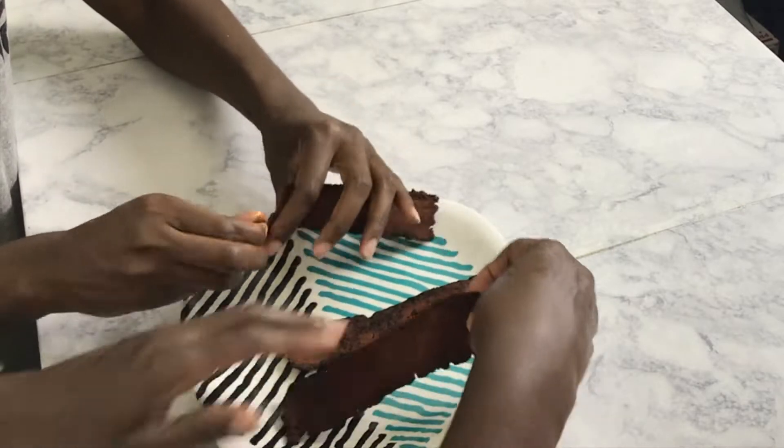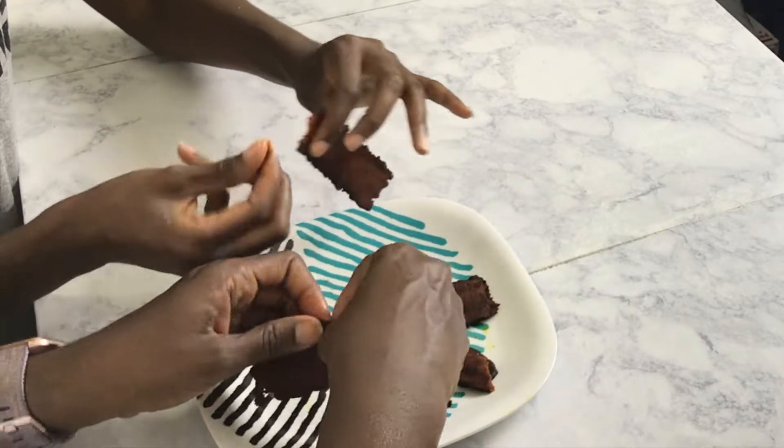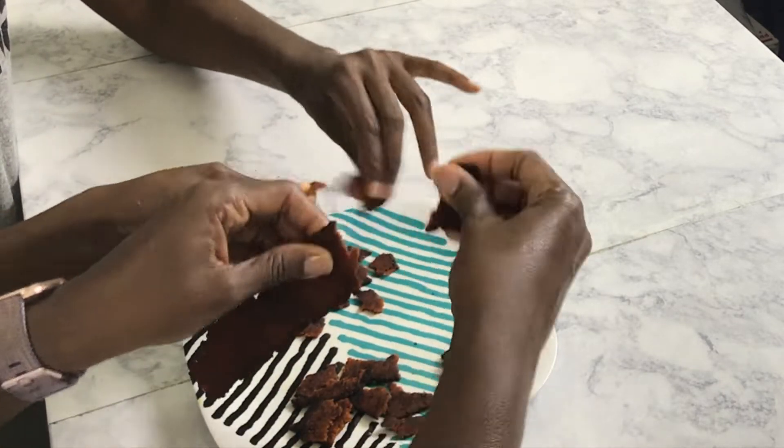Now I'm going to crumble up our vegan bacon into pieces so we can have that all ready to go inside of our egg rolls.